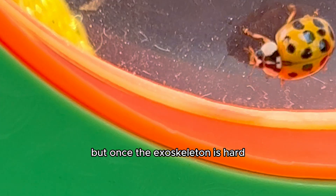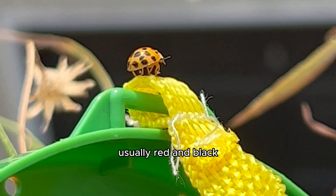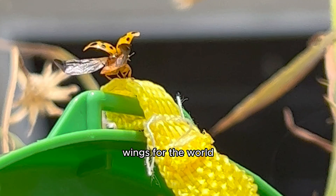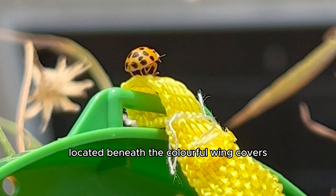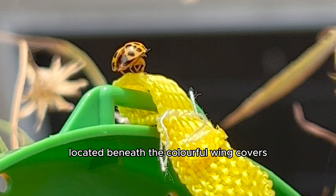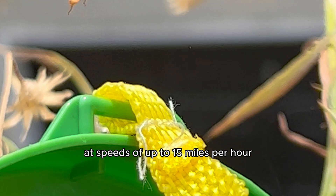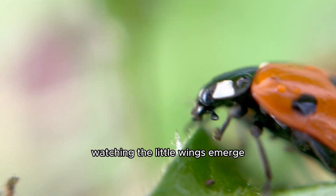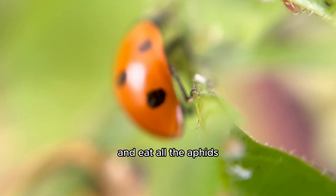Once the exoskeleton is hard, the ladybug can fly, displaying its new — usually red and black — wings for the world. When ladybugs take flight, they fold their developed wings located beneath the colorful wing covers, and they can fly at speeds of up to 15 miles per hour. It was so beautiful watching the little wings emerge. I was hoping she would come and visit me in my garden and eat all the aphids.